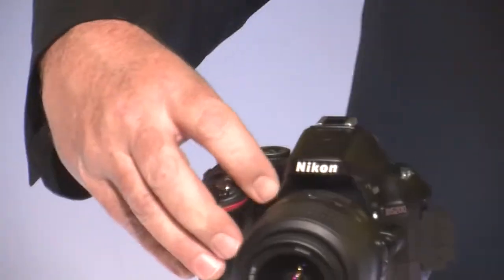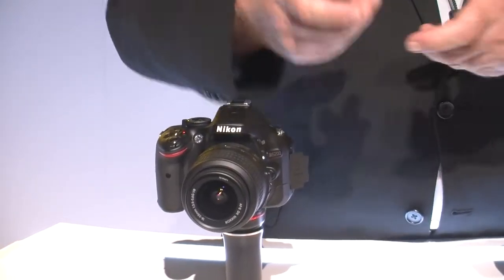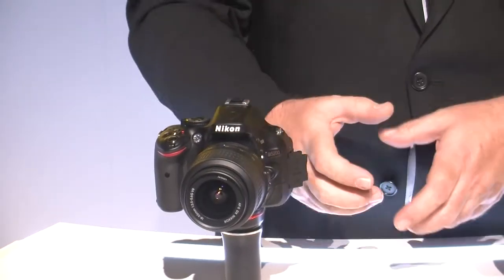Plus it has this great LCD screen that flips out. They've fastened it down on this model — so no one takes it. You've got to be careful at CES! You can hold it in a high position or low position, and it's really easy to see on that type of screen.